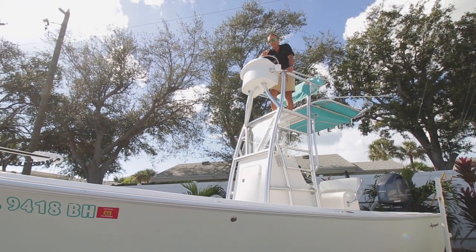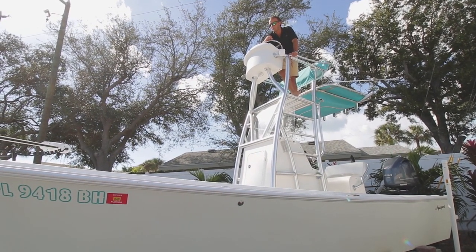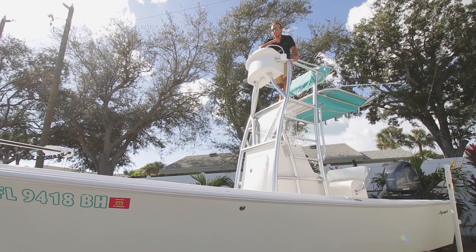We're here today standing on the 1973 222 AquaSport, completely restored in 2013 and repowered with the 200 Yamaha. Come on board, let's take a look at a few of the features.